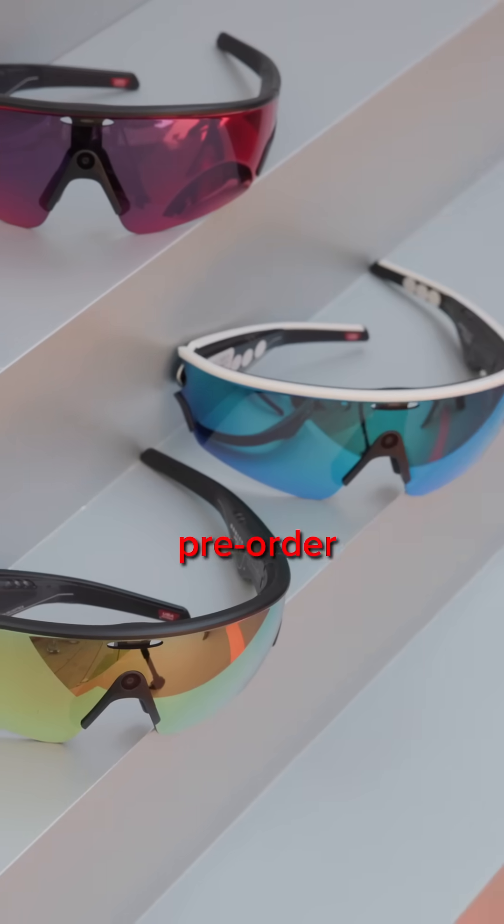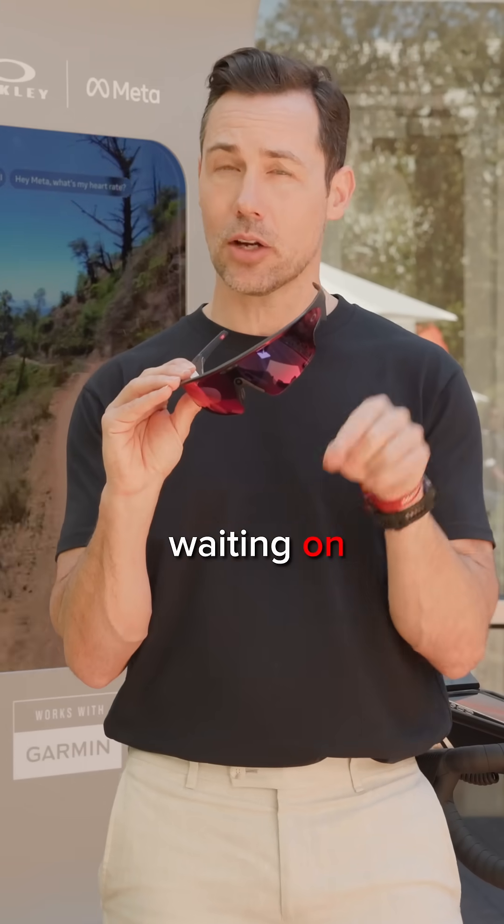If you want to pick a pair of these up, you can pre-order starting today. They're on sale the 21st of October, US $499, and we're still waiting on Australian pricing.